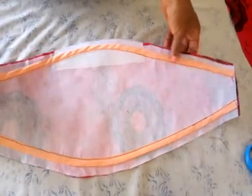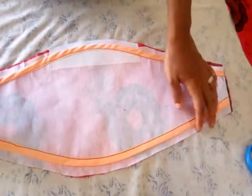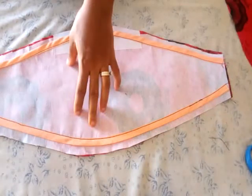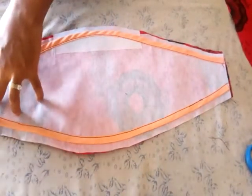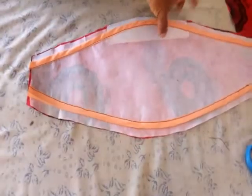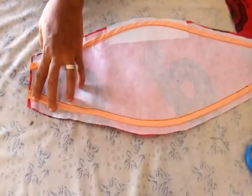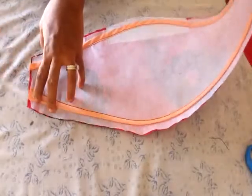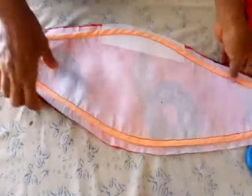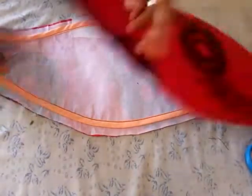After creating the boning channel, this is what I have. You can see how beautiful it looks. On testing it out, you can see how the boning passes easily without any stress. You are not going to insert it right away — you need to do something more important first before you insert the bone.